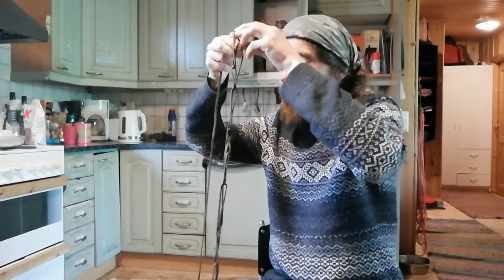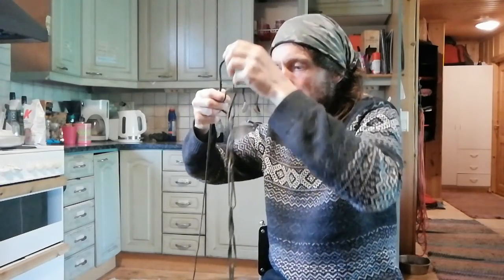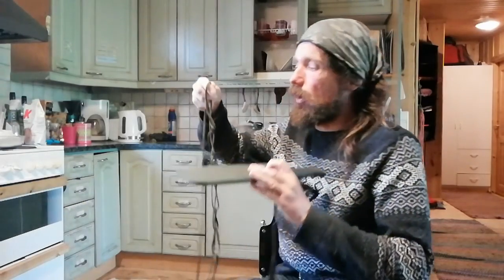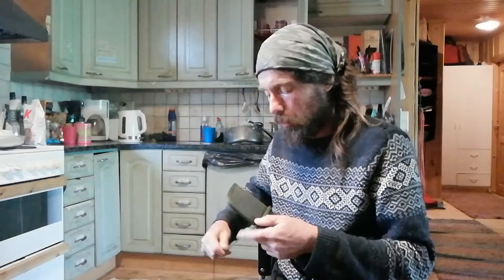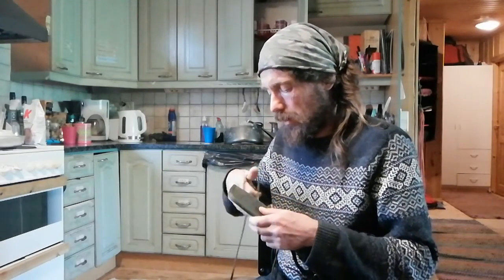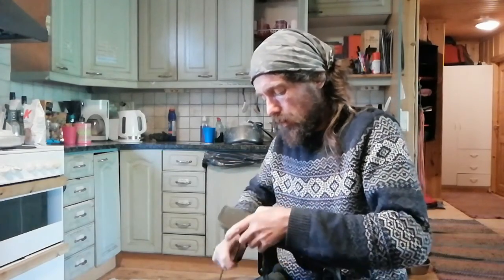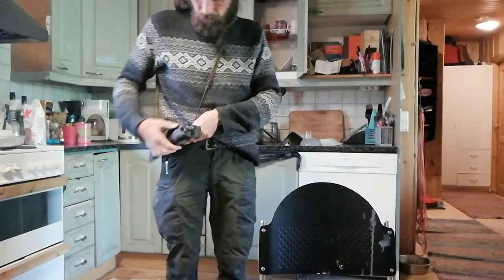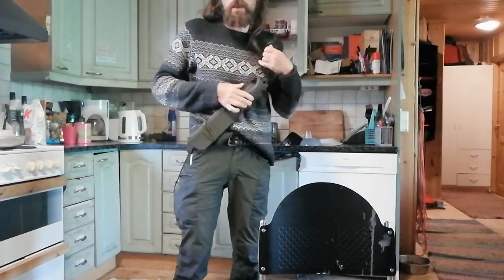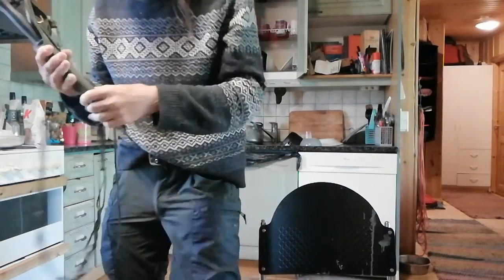You can make it as small or as big as you want. Because I'm only demonstrating I'll leave it a bit long. For the last loop I'm going to pass the end of the sheath through, pull it tight, wrap it around a couple of times, and then put a quick clove hitch on the bottom. So now I've got that — that works okay.